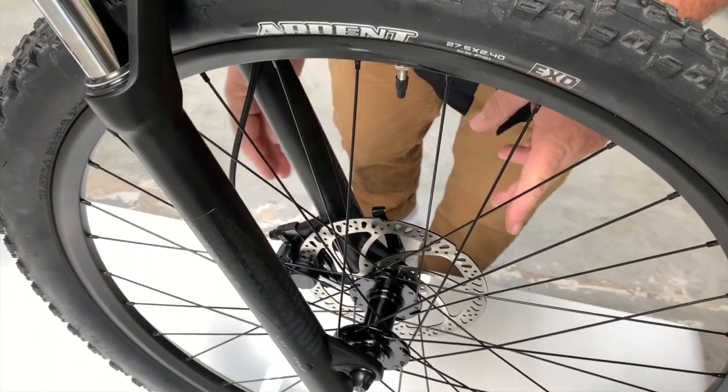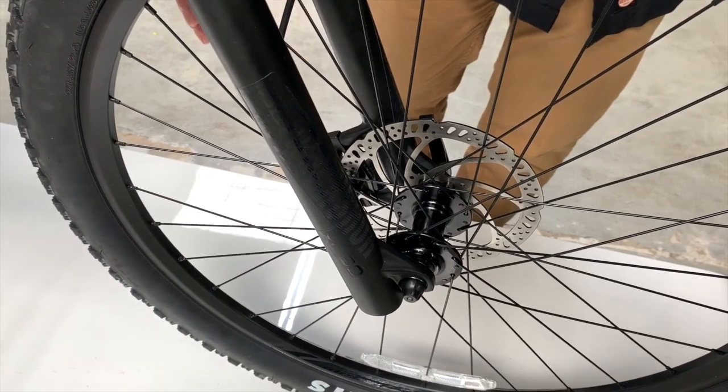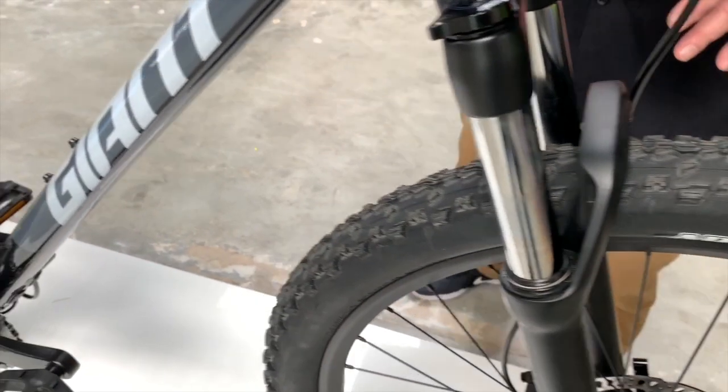As you can see, it comes with hydraulic disc brakes — a nice good-size rotor. These are Tektro hydraulic disc brakes, not cable actuated. Really good stopping power.